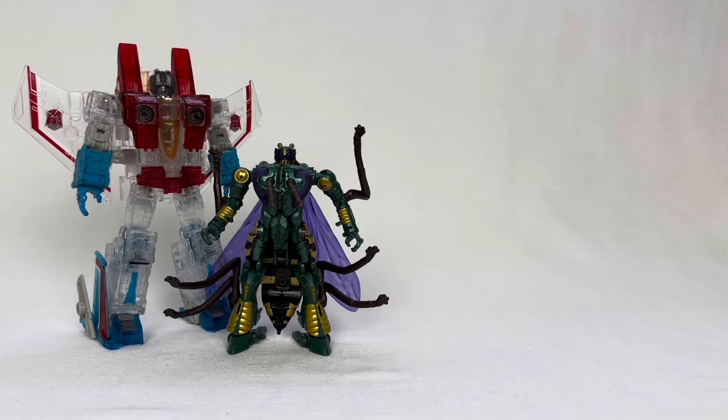Thank you guys so much for checking out my review of the Takara Tomy Ghost Starscream and Waspinator two-pack. While I do like this pack, I don't think it's for everyone, but for fans of Starscream like me, I do think it's a pretty cool unique item. If you like this video, feel free to check out some of my other videos. I do other Transformers videos, and I've done other videos on Ghost Starscream as well, so you may like that if you're a fan of this one. I'll go ahead and leave my socials down in the description below.